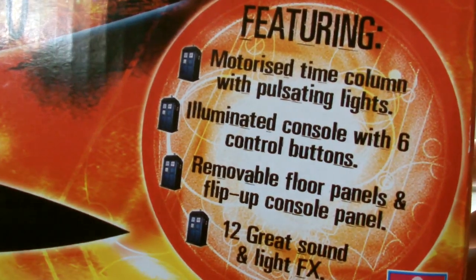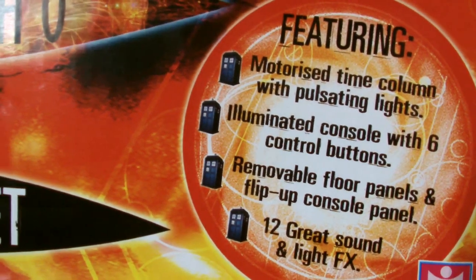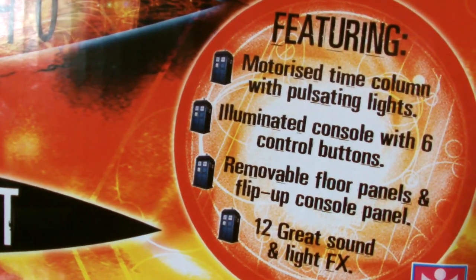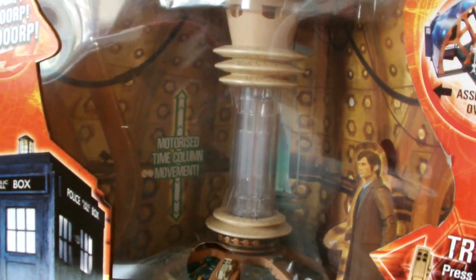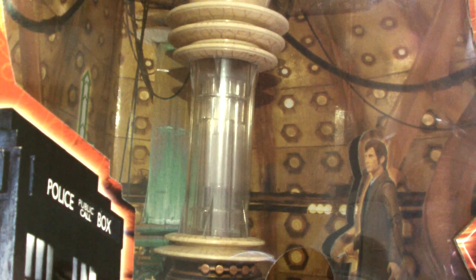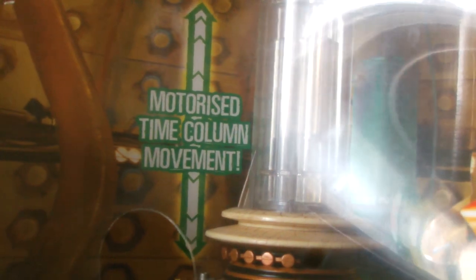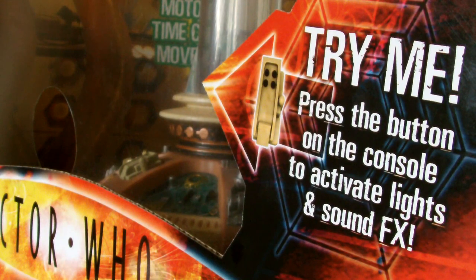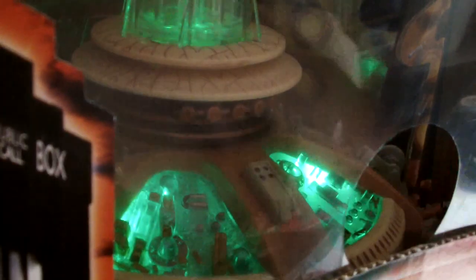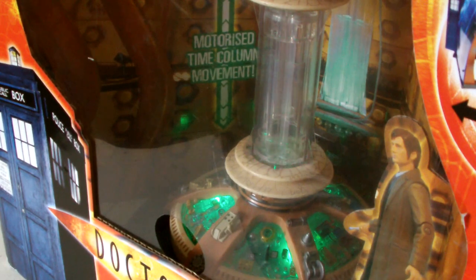At the bottom there is a list of its features including a motorized time column with pulsating lights, an illuminated console with 6 control buttons, removable floor panels, a flip-up console panel, and 12 great sound and light effects. The display window is nice and big and shows off the actual electronic console of the playset, with the rest of it disassembled and stored behind this excellent diorama of the console room. This was a great idea and means the toy still looks good in its packaging even though it hasn't been constructed. There is also a Try Me option activated by pushing a button on the console — the console and time motor will pulsate green for a few seconds while an amalgam of sound effects is heard, but the time motor itself does not move while in Try Me mode.